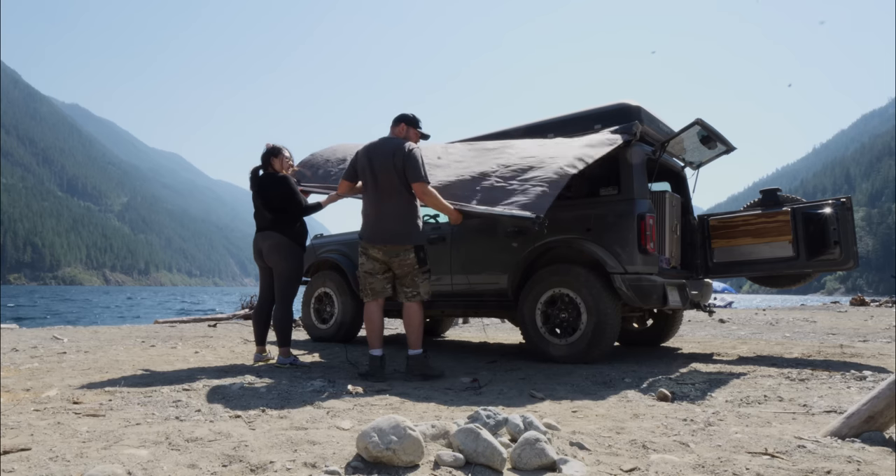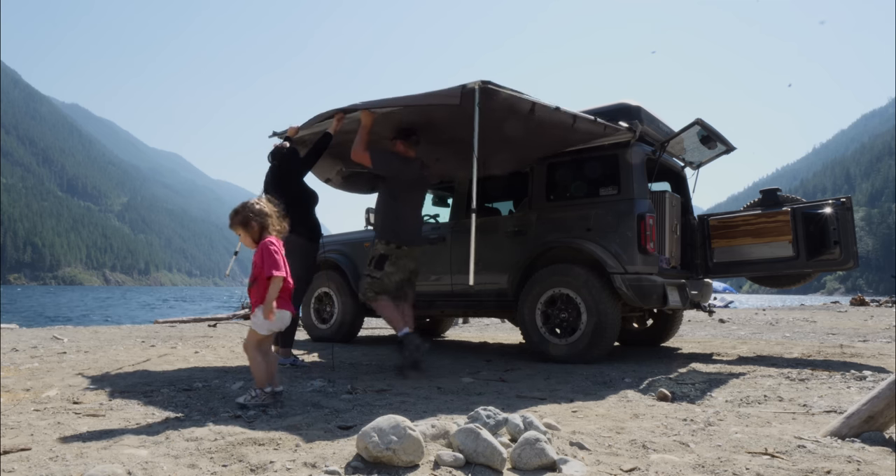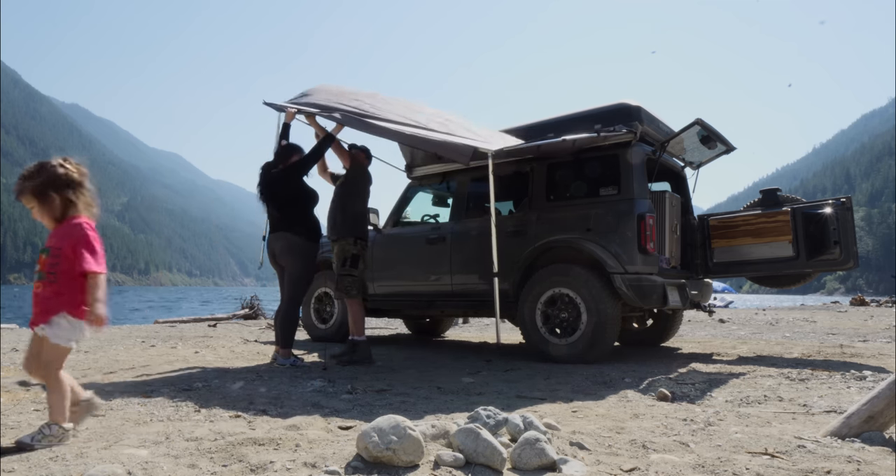By the way, I'm aware that my camera sensor is dirty. I dropped the camera back in Montana and damaged it. This is the last video where you'll think your screen is dirty, I promise.